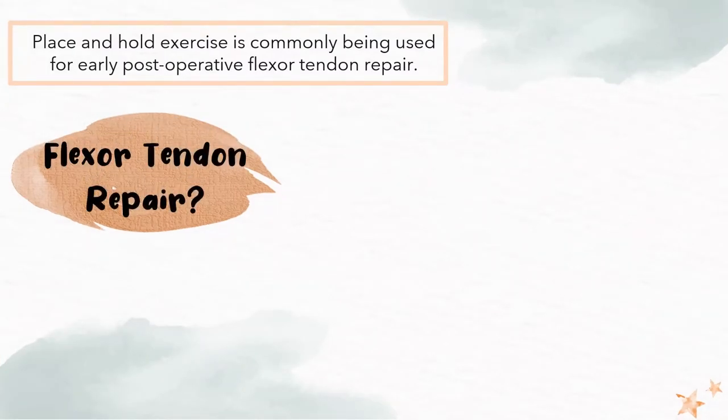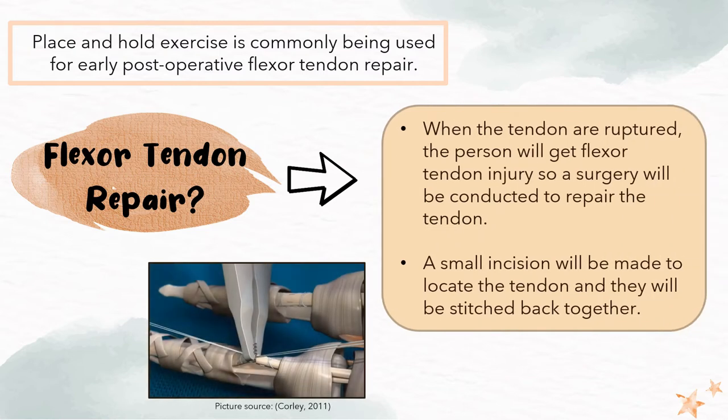Place and hold exercise is commonly used for early postoperative flexor tendon repair. What is flexor tendon repair? When the tendon is ruptured, the person will get a flexor tendon injury, and a surgery will be conducted in order to repair the tendon. A small incision will be made to locate the tendon and the tendon will be stitched back together.